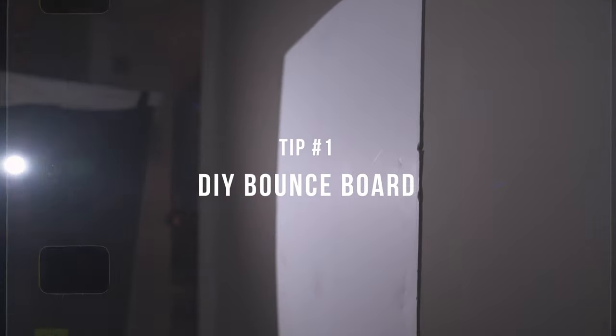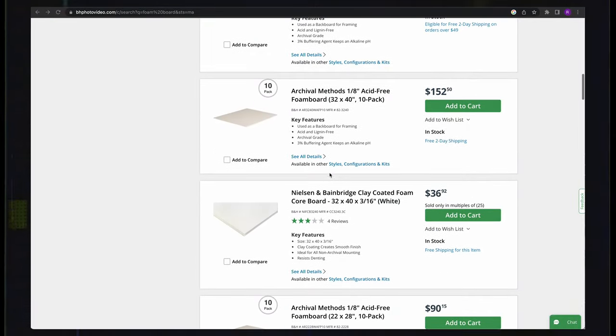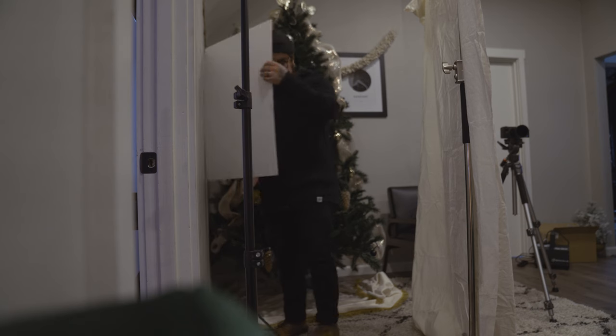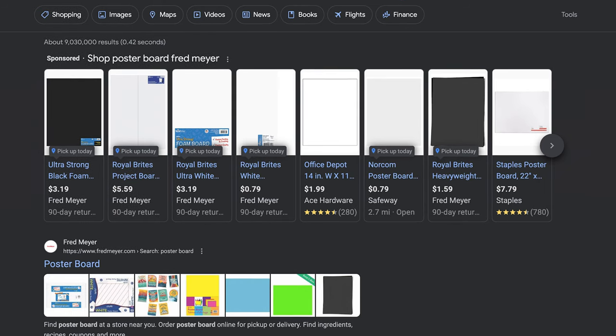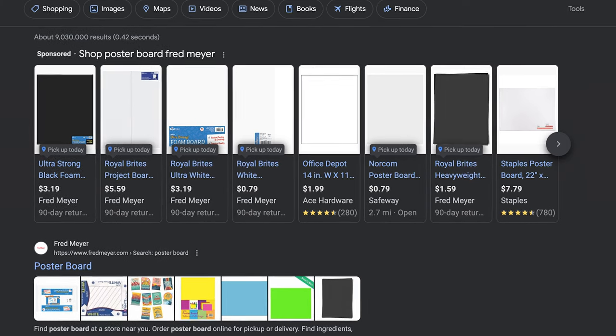In my research, I found that you could find a foam board online from $15 to $40 and even a hundred bucks for a pack. However, if you don't have that kind of money to spend on a foam board, here is a great alternative. I just bought this poster board that I got from the grocery store — you may have seen me use it in a couple of my examples here on the channel. I got this thing for about a dollar fifty, but they can go anywhere up to about $7.